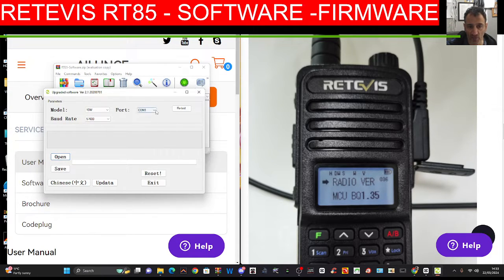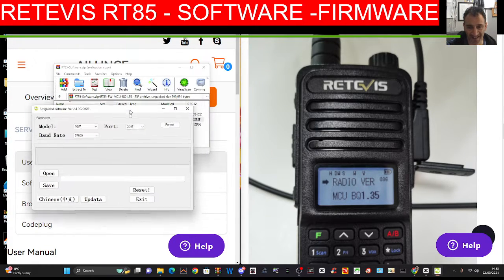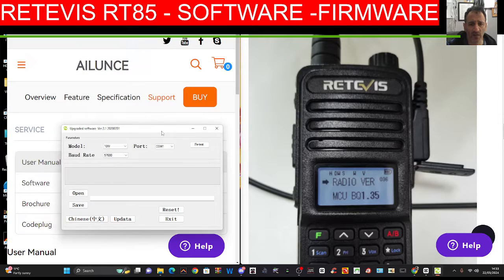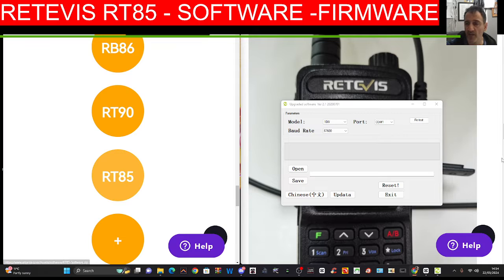And then this is your procedure as followed by the instructions. Let's have a quick look at where we can find the software. It actually says RT85 there, doesn't it?